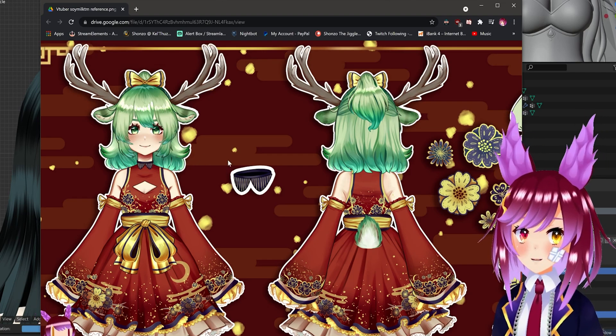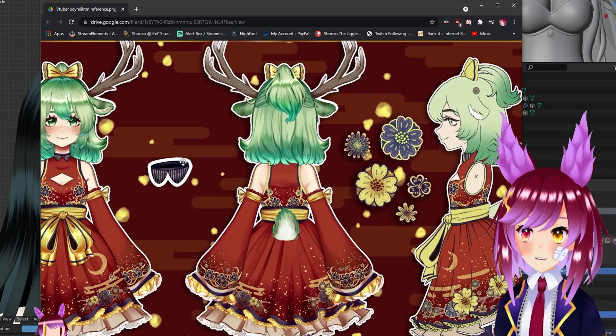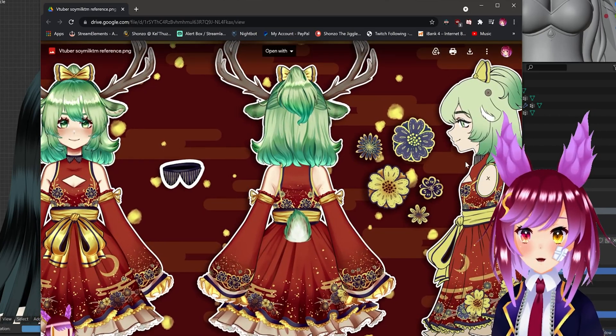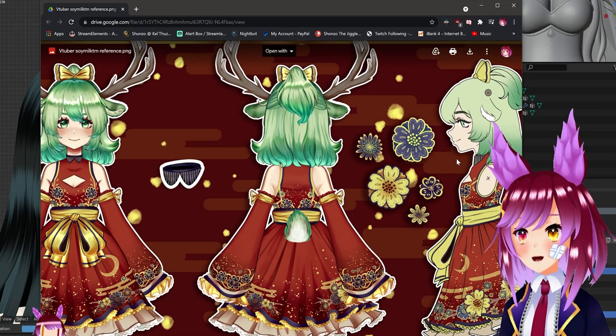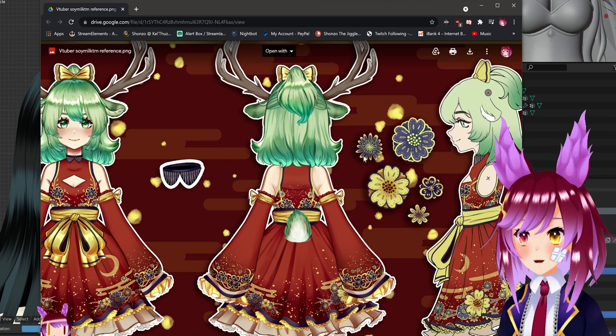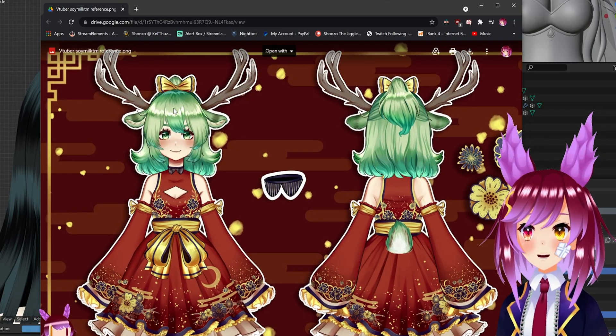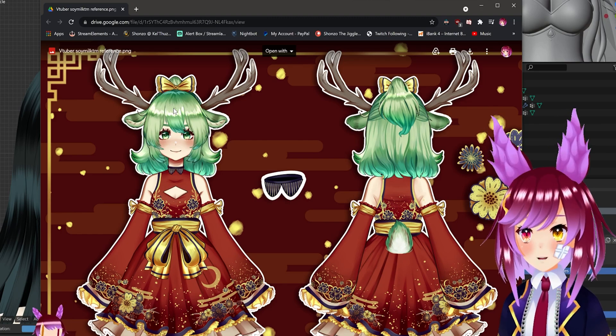First of all, there's inconsistency with the artists — they're never really consistent with how they draw the side and front. When it comes to anime faces there are no specific rules per se. With anime models you have to make sure that it looks good from the front angle as much as possible.